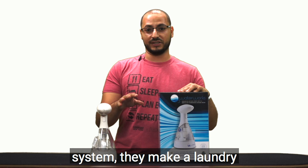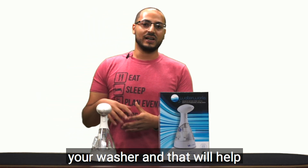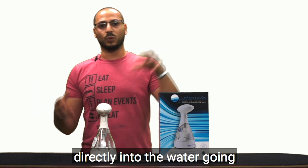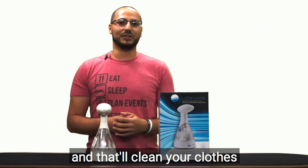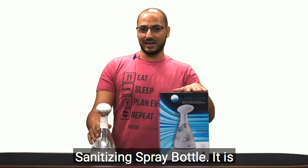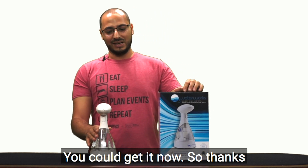They also make a laundry system that you can integrate with your washer, which will help you stop using laundry detergent. It adds ozone directly into the water going into your washing machine, and that'll clean your clothes. So this is a whole suite of products by O3 Waterworks. The sanitizing spray bottle is $1.99, available on their website — you can get it now.